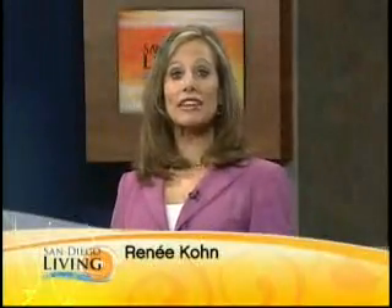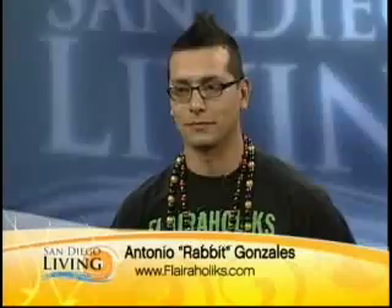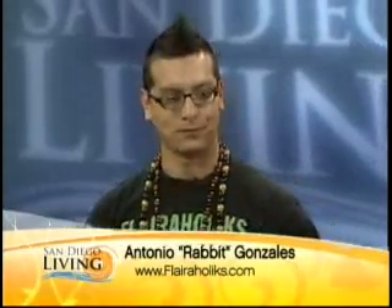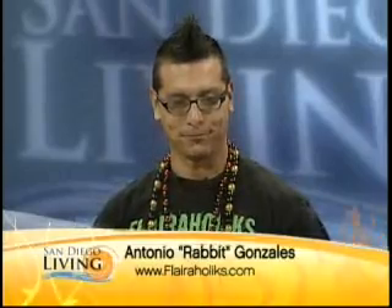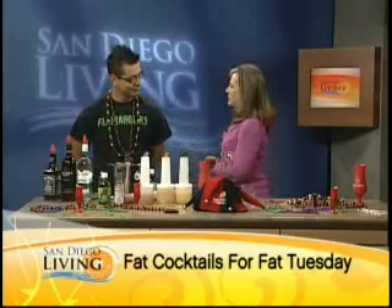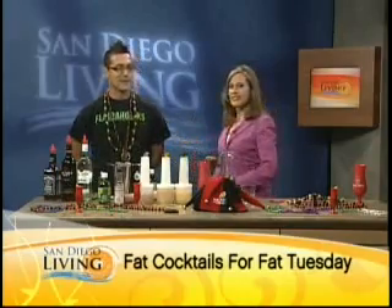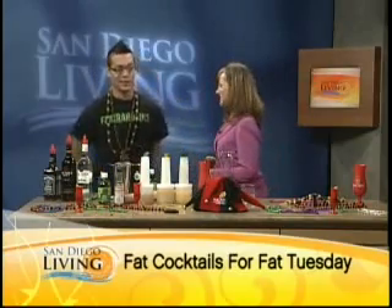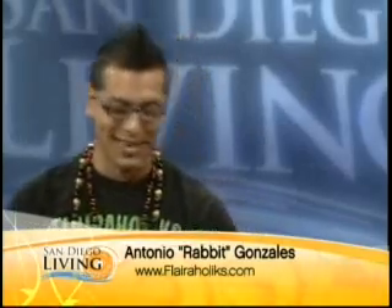Mardi Gras all the time — we're getting ready for that. Our favorite Flairaholic, Antonio, we call him Rabbit, is here to toss together some Mardi Gras inspired cocktails to help us celebrate that Tuesday. He was just named the best bartender in Southern California at the SoCal Shake-Off. You're going to go to New Zealand, so we're going to see if you're the universe's best bartender. Well, at least Southern California — we'll take that.